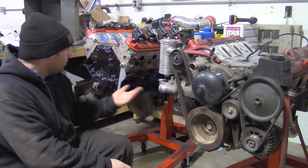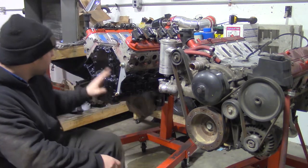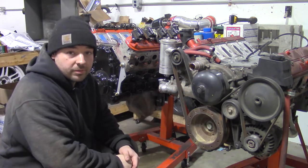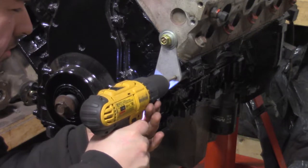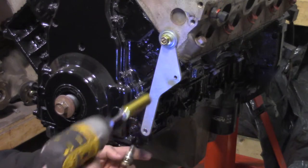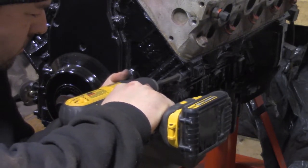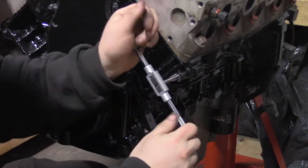Now that I've got both motors set up on engine stands, I'm going to swap all the accessories from this one to this one with one exception — this power steering pump is blown, so I'm replacing it with a new one. A hole must be drilled and tapped to mount car accessories on a truck motor. I use this template to make sure the hole is in the right place. Now expand the pilot hole and tap to M10 by 1.5.